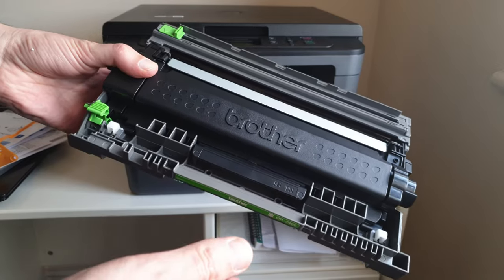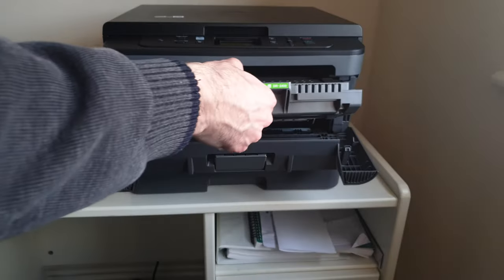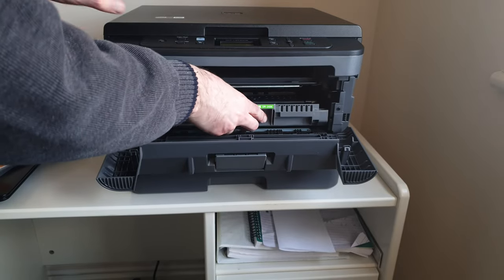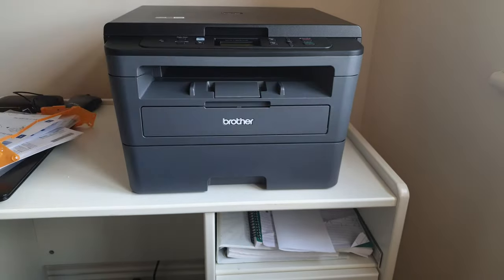Fitting this should be relatively easy. Take the front, flip it down, and then guide this in. Push, and it clicks into place. And close it up — and that should be us done.